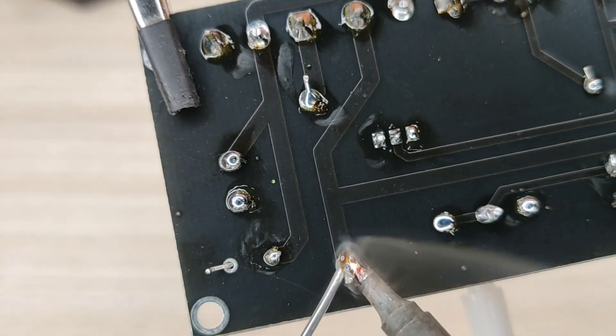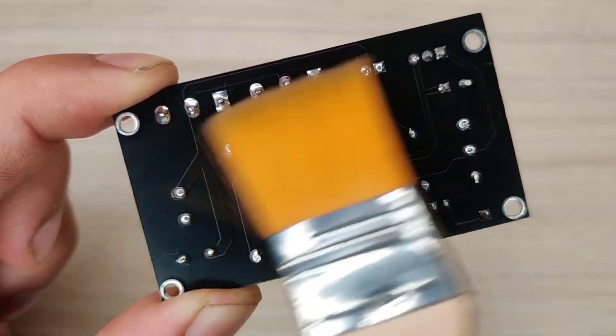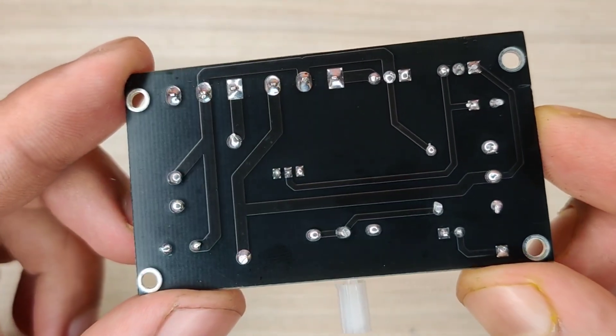After spending some time with the soldering process, I cleaned the PCB with isopropyl alcohol, and here our PCB is looking nice and clean.